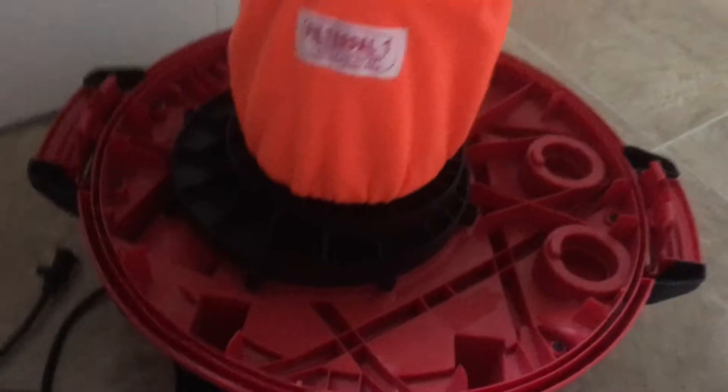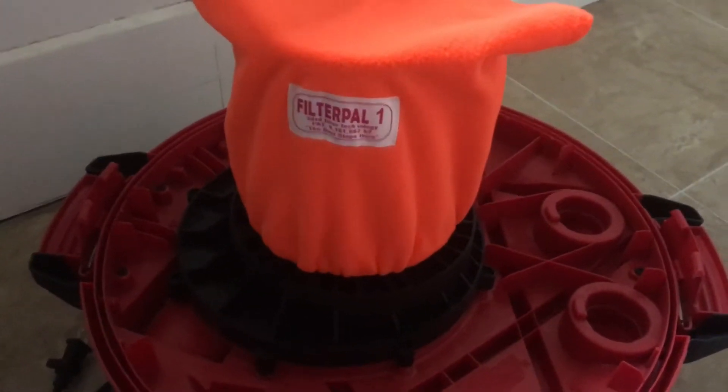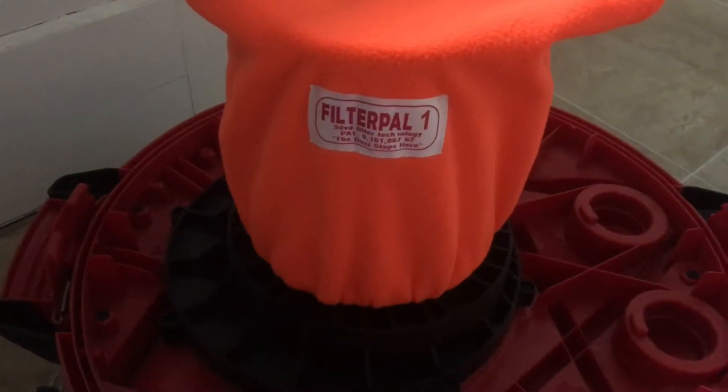It's nice because our shop vac is a Craftsman, so we're going to go ahead and test this out. How you install the Filter Pal is you basically put it right over your filter, and it gets cinched where the filter attaches.